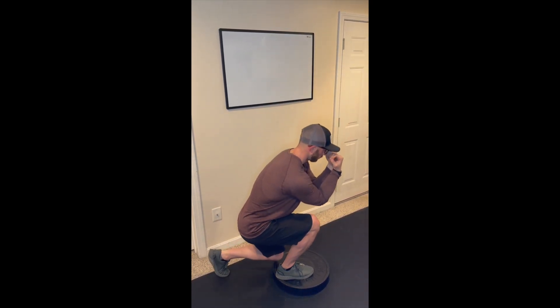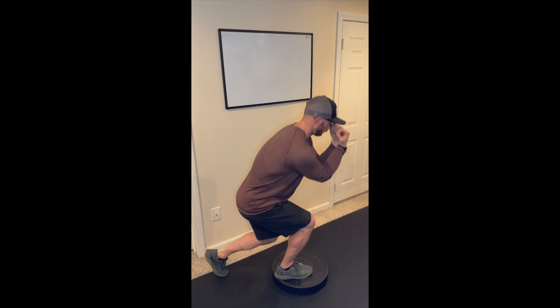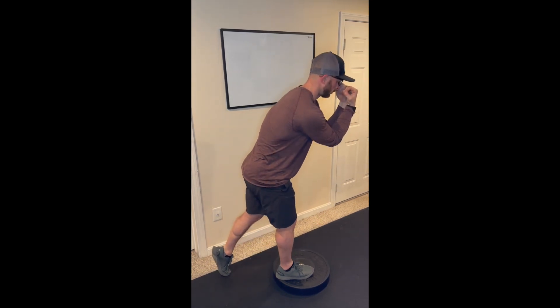Descend the rear knee to the ground, anticipating the floor. Drive through the front leg to create knee and hip extension.